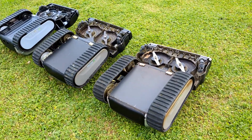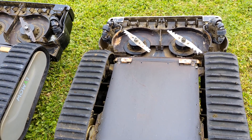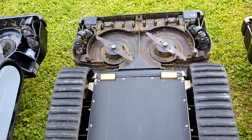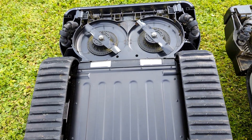On the other side we can see how charging connectors changed through time. On the first robot I made contact modifications myself to adapt the charger of the second one. On the second robot we have wider contacts, and on the new robot the contacts are even bigger and made from another material.